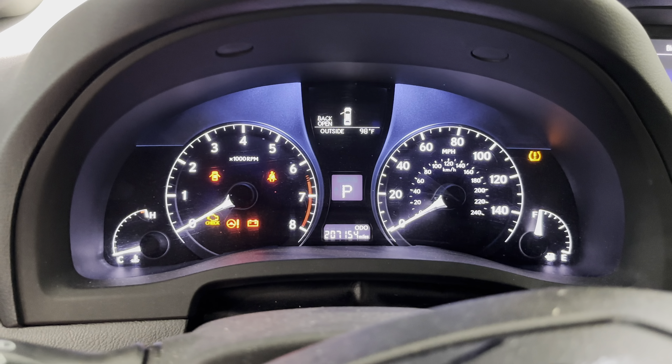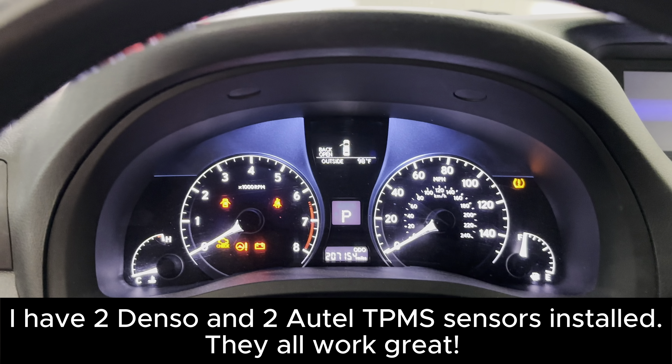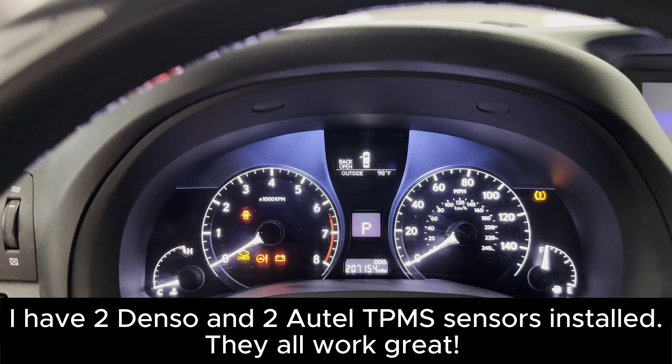Welcome back. We've got a 2013 Lexus RX350 with a TPMS issue where the light is blinking on the dash, and we're going to go ahead and replace that today.